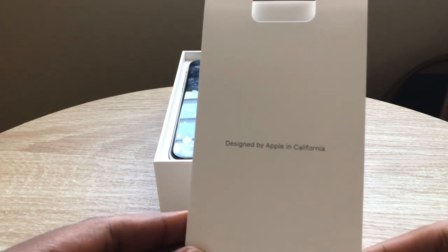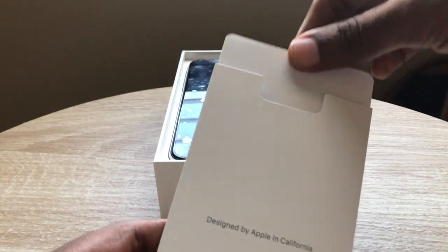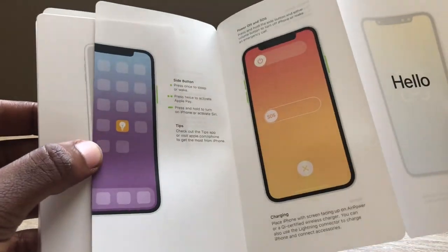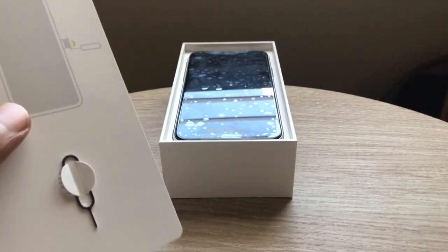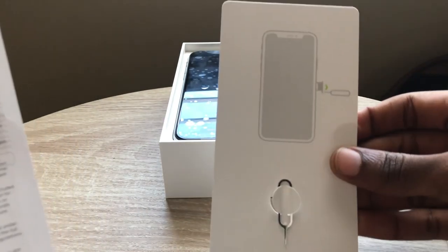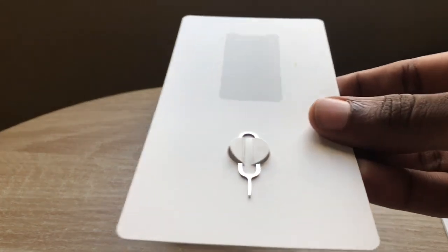We have our typical quick start guide sleeve designed by Apple in California. And you have the typical booklet, a how-to guide of how to work your iPhone — if you're maybe just transferring over from the iPhone 8 Plus or an older generation, it's telling you how to work the new one. And in this unboxing, this is my first time getting an actual SIM card remover, which is weird, I know. This phone is dual SIM by the way — dual SIM meaning you can put two SIM cards in one slot.